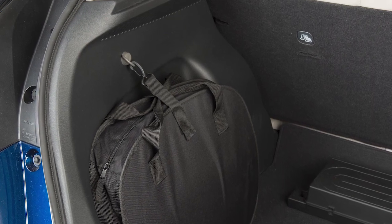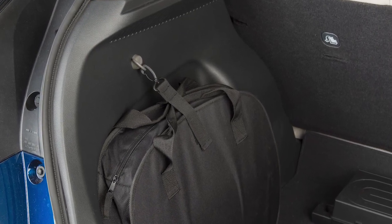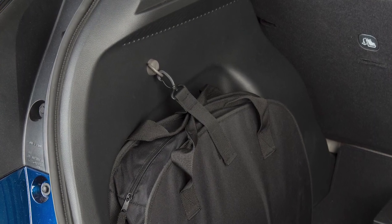This luggage hook in the cargo area can be used to secure the bag that contains the Electric Vehicle Supply Equipment.